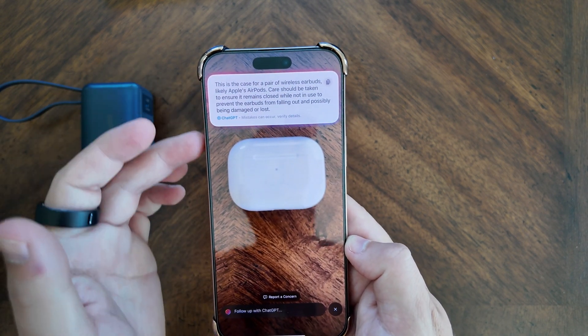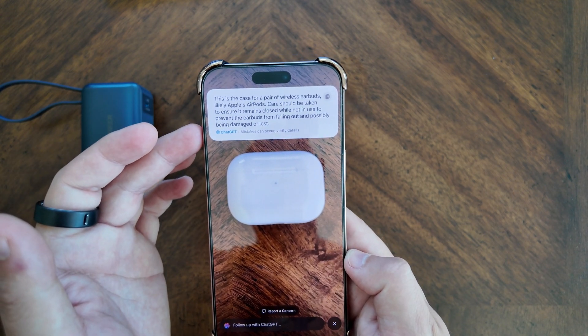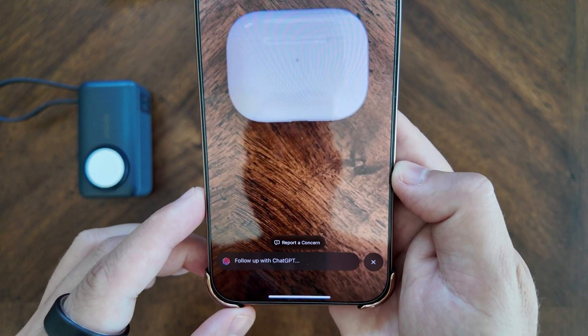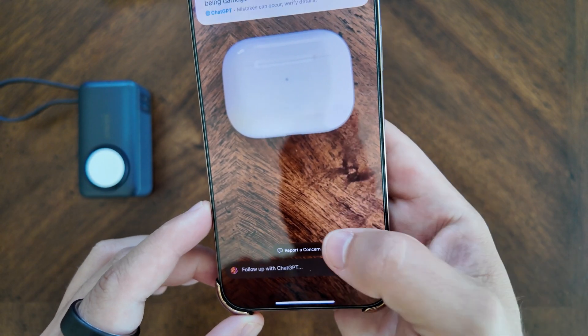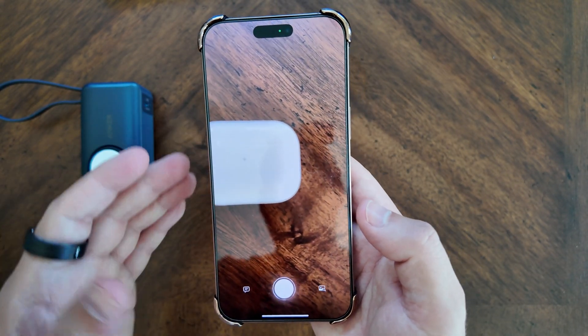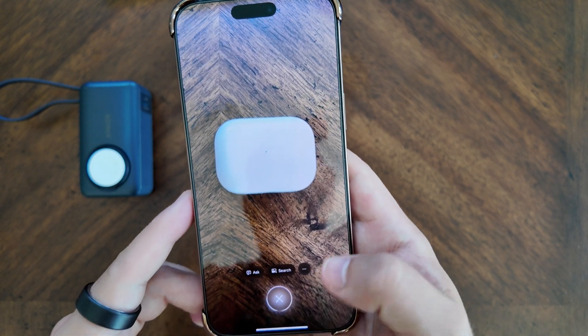It's telling you it's likely a case for a pair of wireless earbuds, likely Apple's AirPods. You can follow up with a question for ChatGPT, report a concern, or close it out. If you close it out, you're brought right back to your camera.